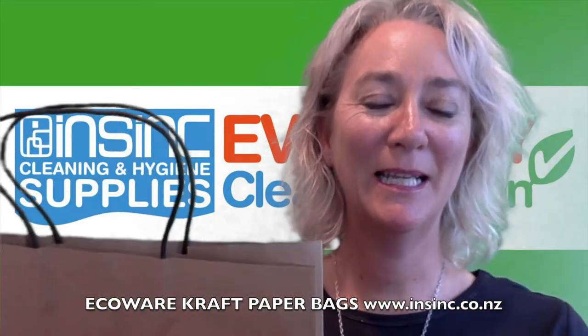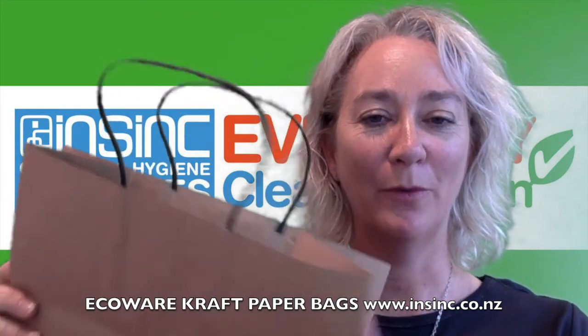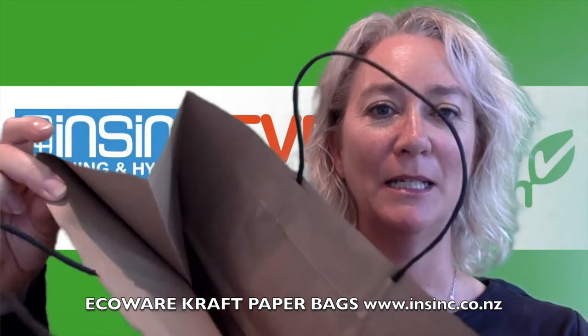Hi, Stephanie from NSYNC products. These are the EcoWear craft paper bags. They are made from a thick craft board which provides stability and tear resistance.